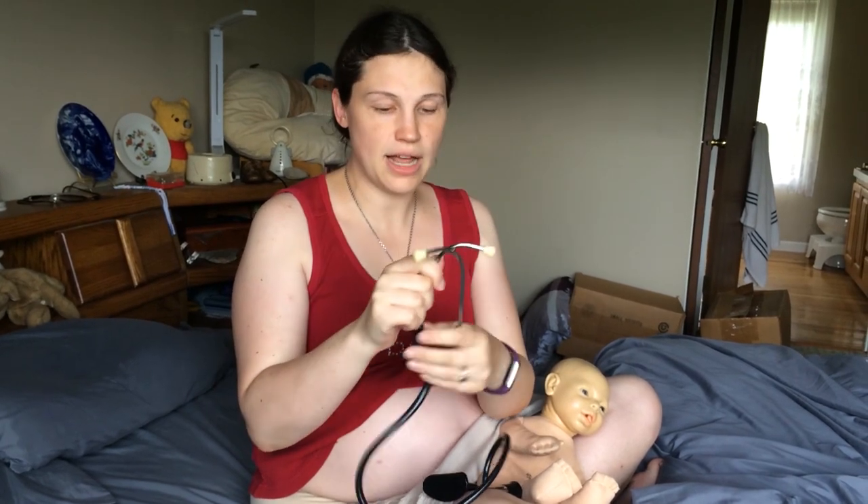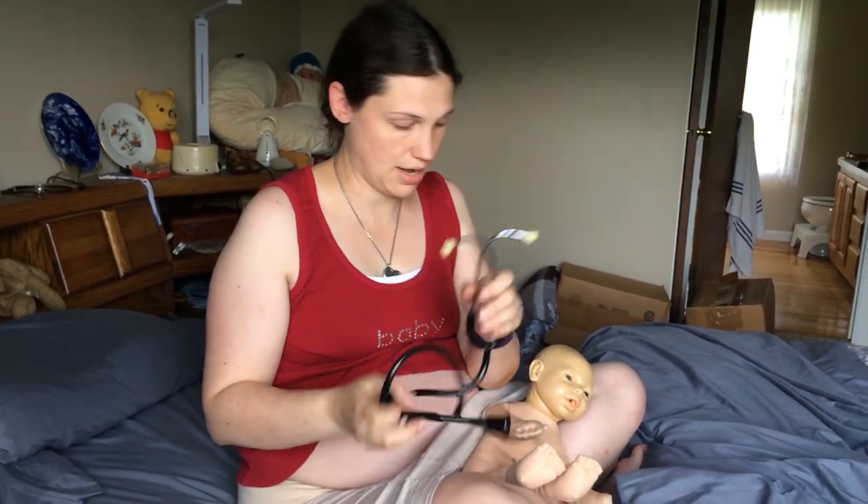Another thing to pay attention to is the ear pieces. If you haven't really used a stethoscope before, sometimes the tendency is to put them on this way, but they should point this way — out towards your ears. You can actually adjust them on most fetoscopes and stethoscopes to fit your ears, but you want them pointing forward towards your ear canals.